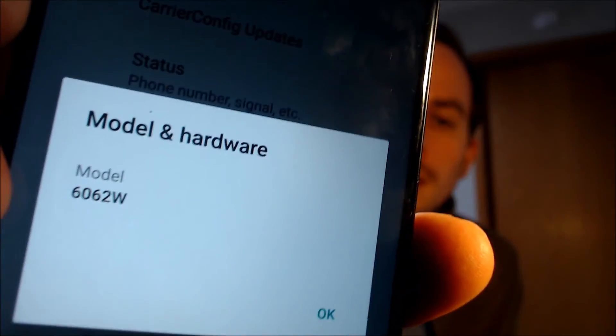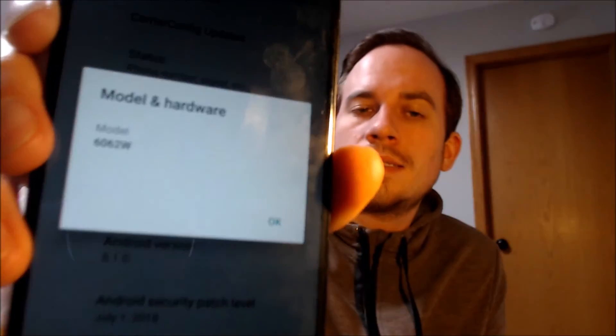We're going to pop into the settings just to show you and verify exactly what we're working with. When we go into settings, then down under system and about phone, we can indeed see that under model it shows 6062W — that's Alcatel's specific model number for the Alcatel 7 originally from Metro. So if you have one of these Alcatel 7s originally from Metro and need help getting the Google lock removed, we would love to assist you. Go ahead and get in touch with us — all of our contact information can be found right down in the video description.